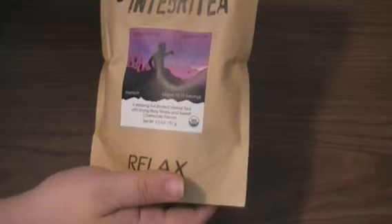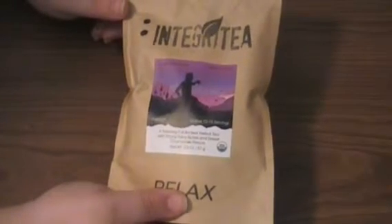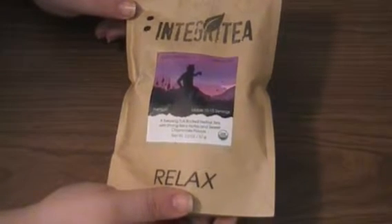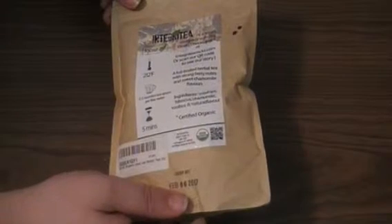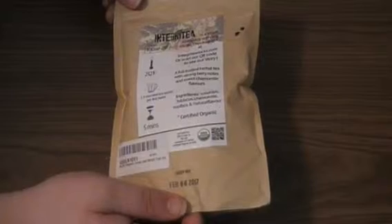But when you put it in a cup and you drink it, it does relax you, which is just amazing. It's an herbal tea that's really good at what it does. I don't particularly like chamomile at all, and I'm not a huge fan of rose hips either. But this tea is still delicious, even though those are two of the main ingredients.